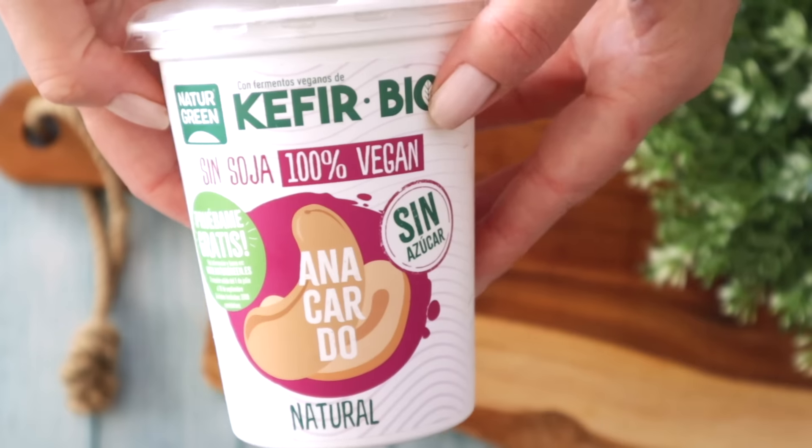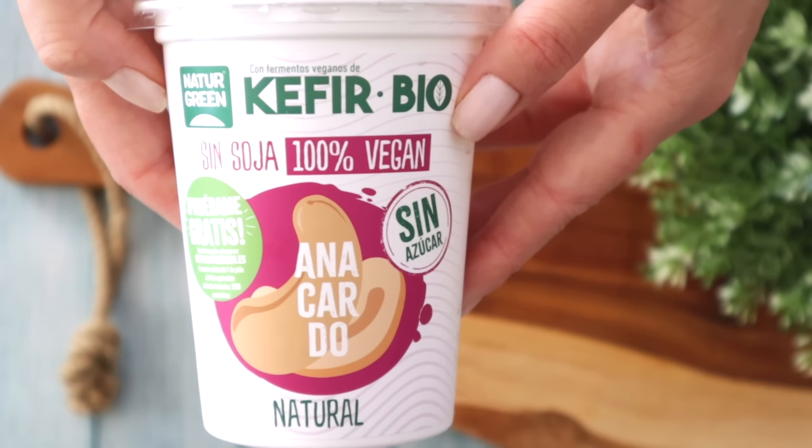Then, here's the part I love the most: you're going to add unsweetened plant-based yogurt. What kind of yogurt? It depends — go to the supermarket and choose the one with the highest protein content. It works very, very well with cashew kefir. Compare the labels and pick the one with more protein content — that's the one you're going to choose.